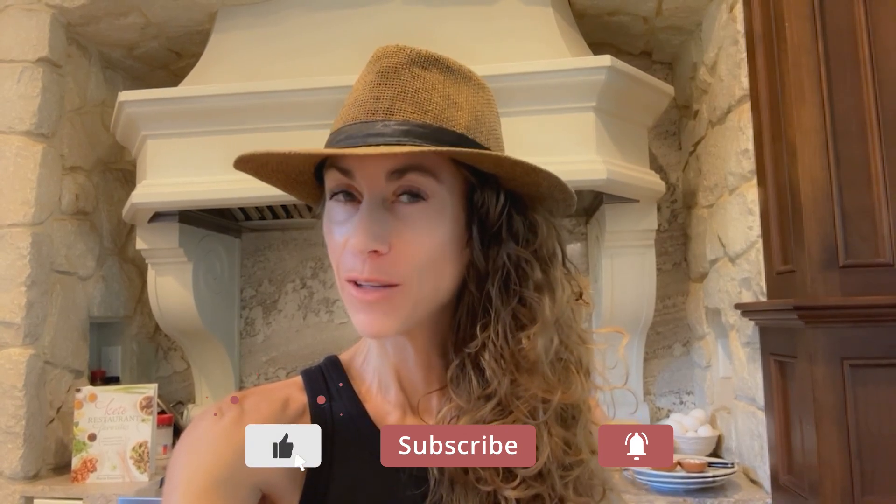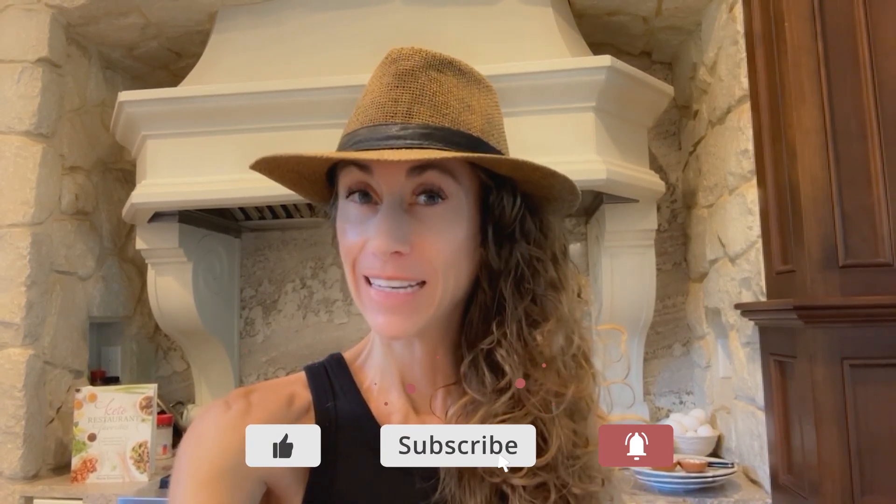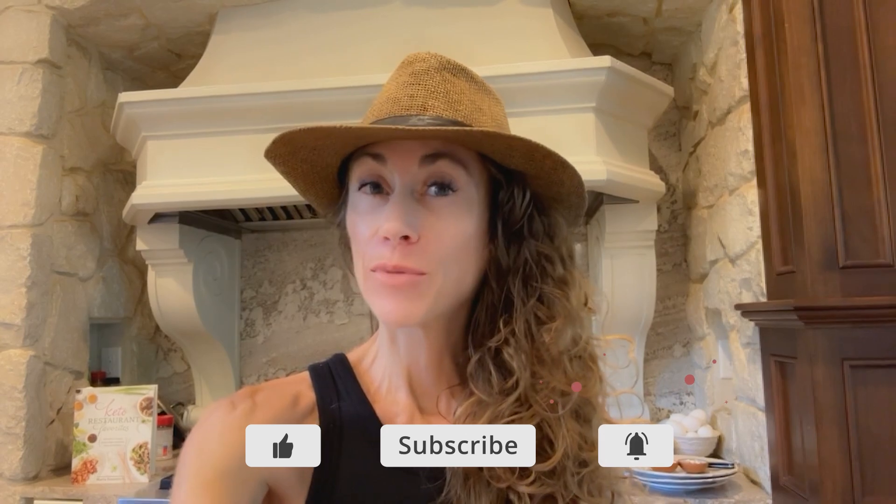Aloha friends! Do you remember malt-o-meal cereal? Well, I grew up on it, and today I'm going to show you how to make a protein sparing modified fast version of a malt-o-meal — basically a carnivore malt-o-meal.